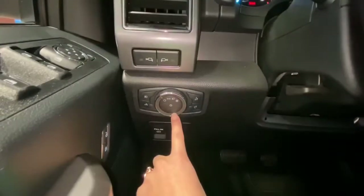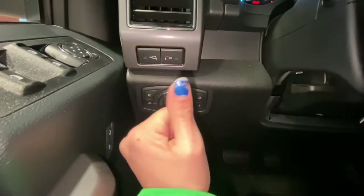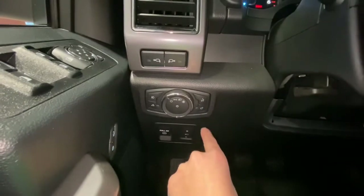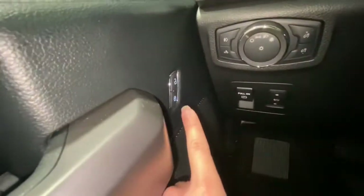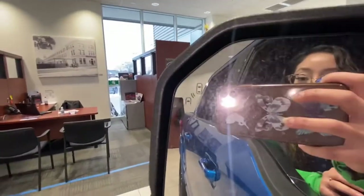Here you can control your headlights, your fog lights, and the lights in the bed. You can also manage your brightness in your dashboard, and you can adjust the pedals. You have power locks, power windows, and power side mirrors to adjust them. You also have blind spot sensors on the side of the mirror.